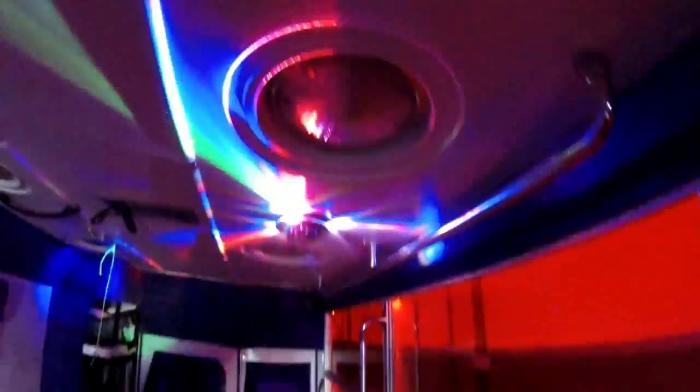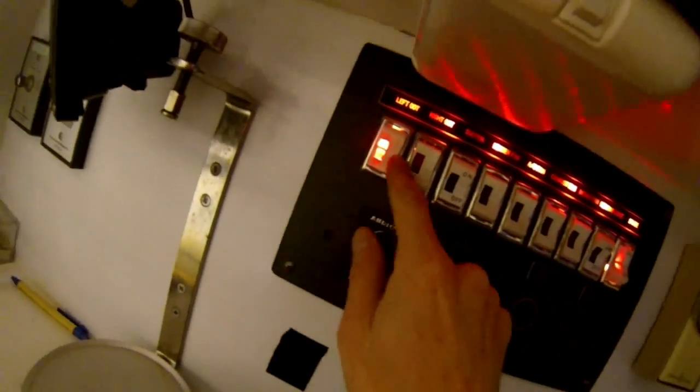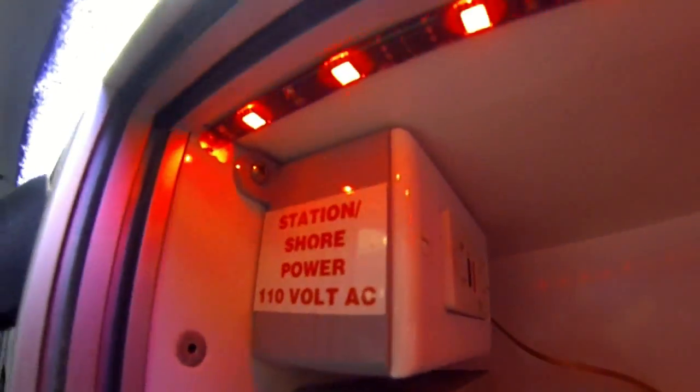I have the inverter on, so the light on the ceiling there is on because I have that wired into the roof — it's just on a button switch. Let's turn on some lights. Those are the red lights — put them up, white lights, photo shoot lights. The bottom one here is inverter power, the top one is station shore power — like I said, two separate plugs.